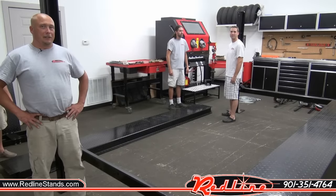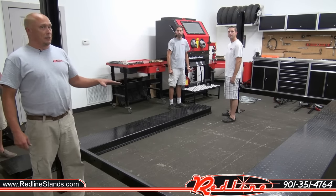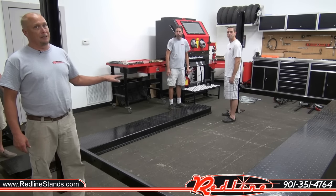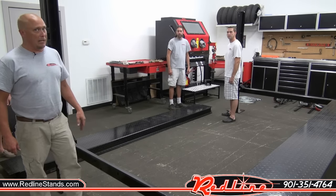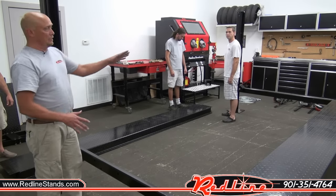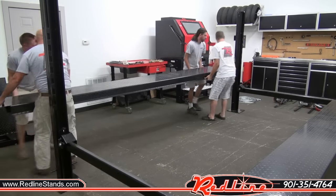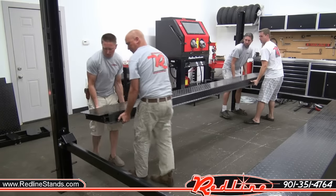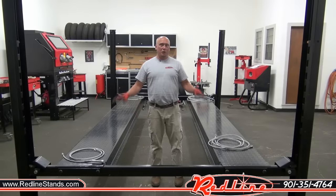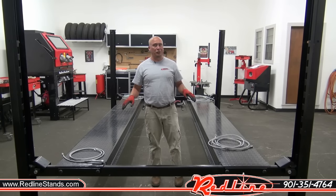Now we're going to put in the heavier driver's side runway. The reason this is heavier, as I mentioned at the beginning, is that it's got the big hydraulic cylinder. We're lucky enough to have a couple of extra guys — if you can drum up a couple extra guys, I highly recommend doing that. We're not going to show you bolting each end because all that stuff is the same, so we're just going to set it into place. Now that we've got our runways in place, everything's bolted together and tightened down — now it's time to get our cables installed.